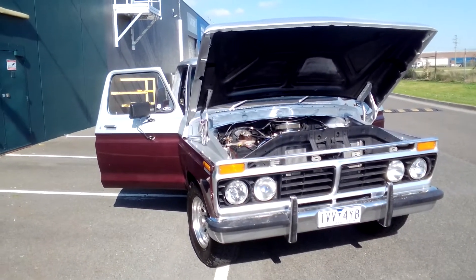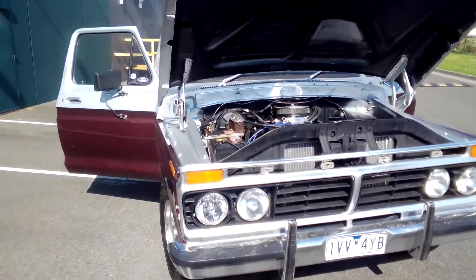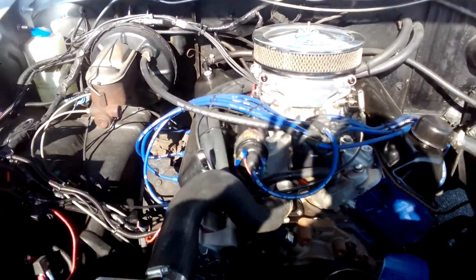It's perfect weather, it's about 19, 20 degrees. So we'll go over the motor. You're looking at a Cleveland motor in it, V8.